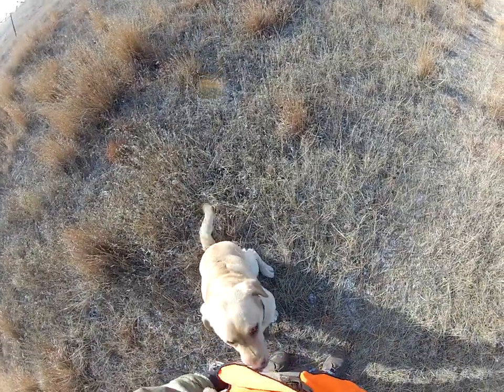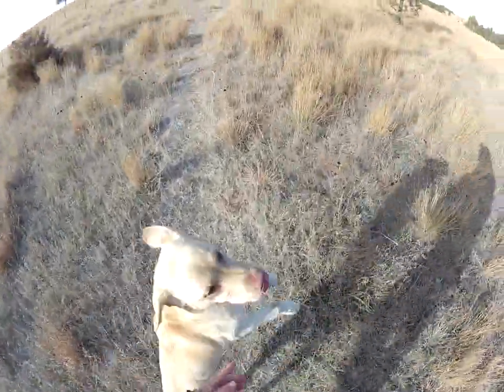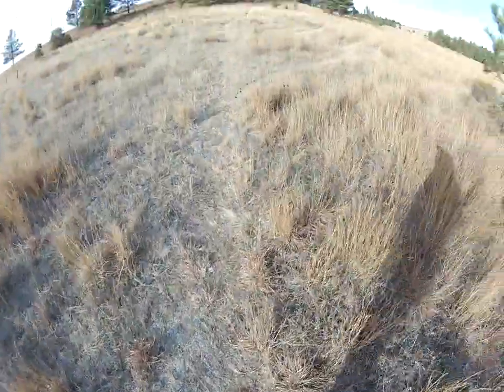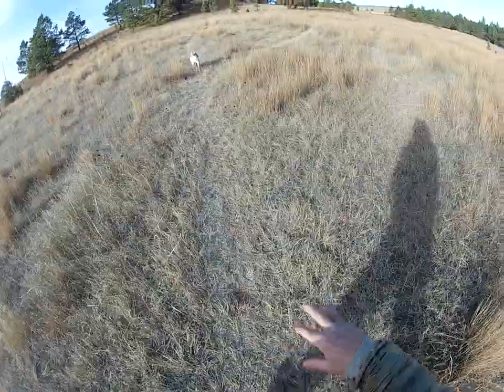This is Duke, owned by Stuart and Alexis Utter. What I'm going to show you guys is just some things as far as using the tone or the come command when you're out just running them.